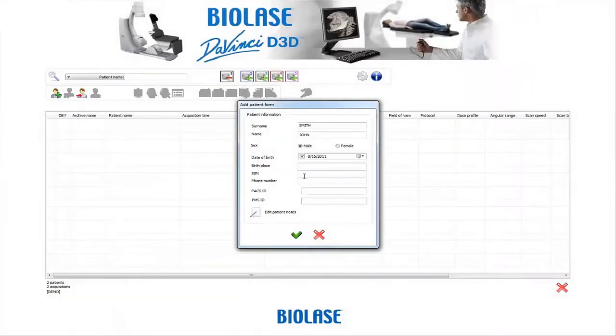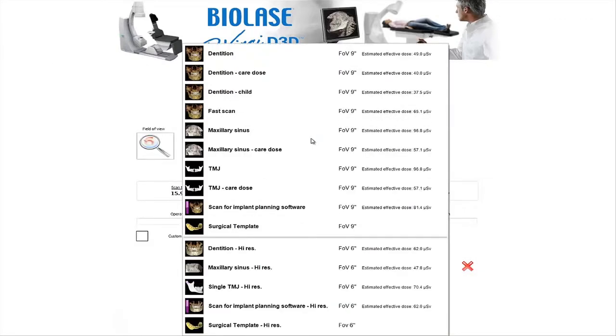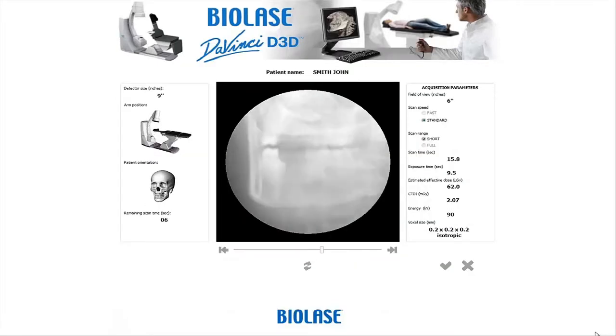Patient data is entered into the software, creating a study file. You can select the appropriate field of view and exposure time, tailoring the x-ray dose delivered to the patient. This feature minimizes radiation exposure, providing optimal image quality at a lower dose.